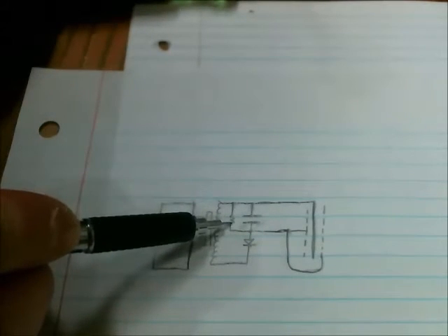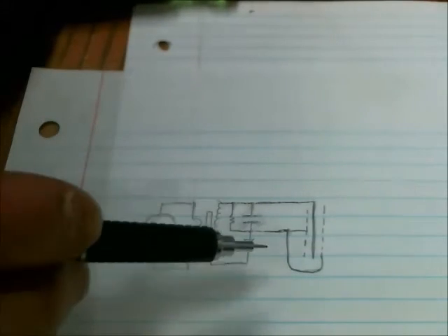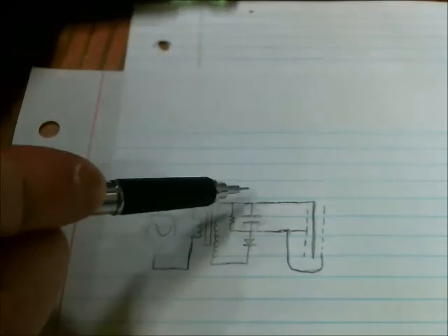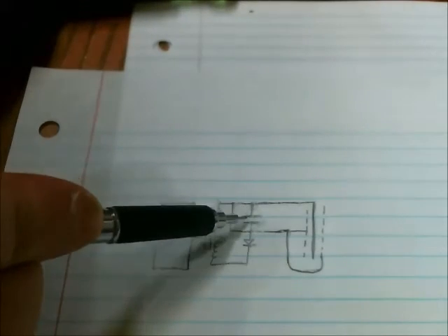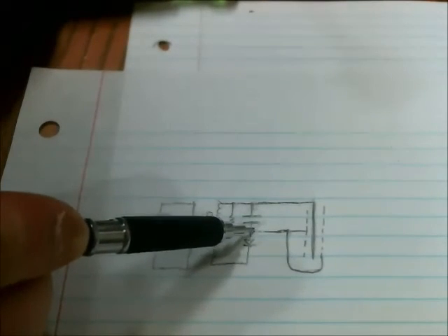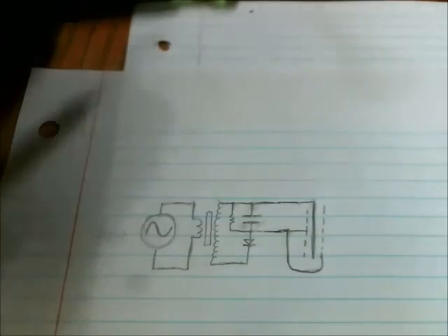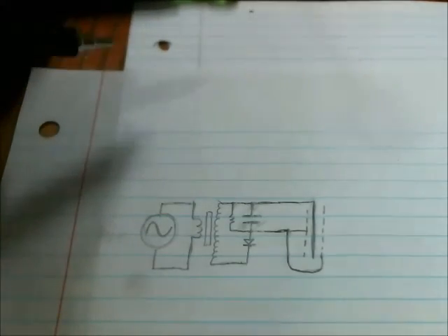There's a resistor which drains that capacitor when the signal stops being generated. The positive side of the capacitor goes to the interior grid of the racket and the negative side of the capacitor goes to the outer planes of the racket. So there you go, thanks for watching.